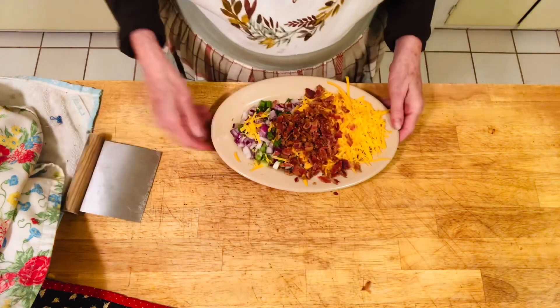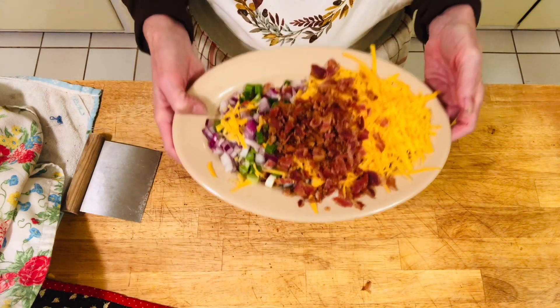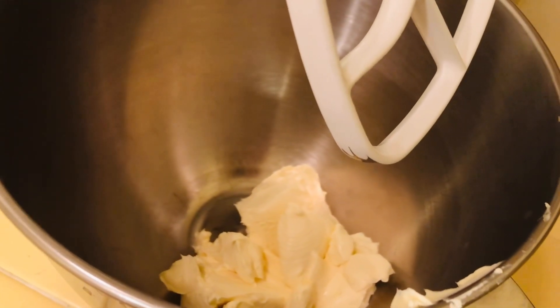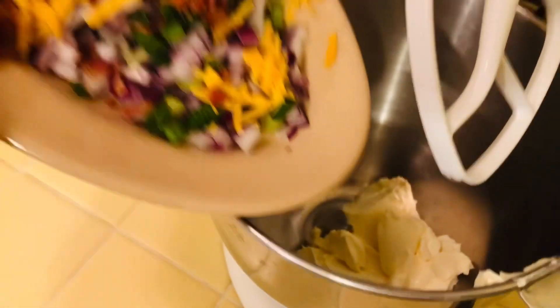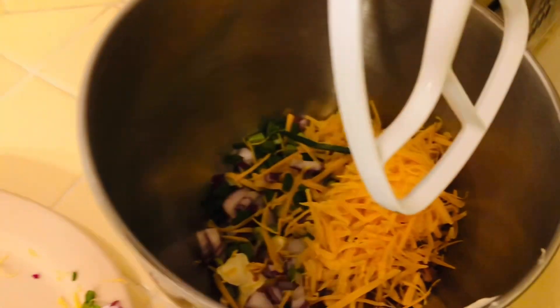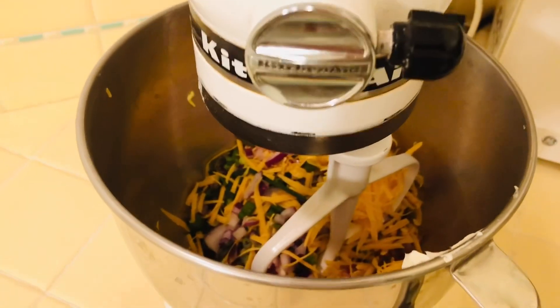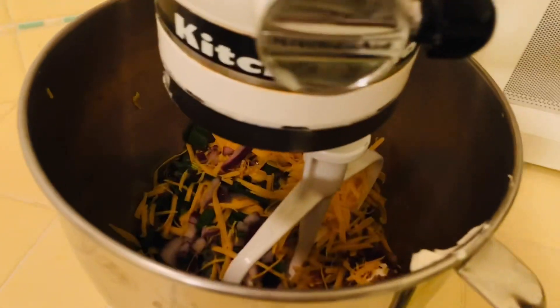That looks so yummy! That's all our ingredients — the red onions, green onions, cheddar cheese, and cooked bacon — and we're going to add this to the cream cheese. Here's the cream cheese: eight ounces, been sitting in the mixer softening at room temperature. I'll add all our goodies in using the paddle attachment. This is the easiest part of the whole preparation — just mixing it all. All the prep like cutting and chopping was the work; now we just let it blend together. It's super easy to do it this way instead of mashing with a fork.